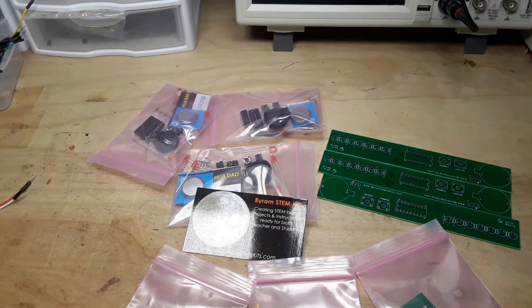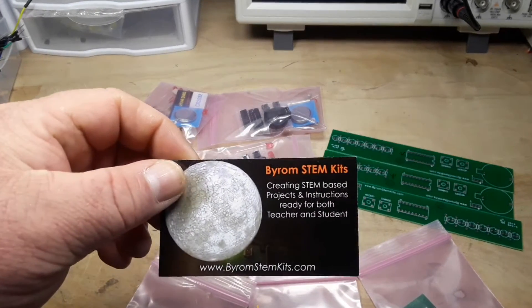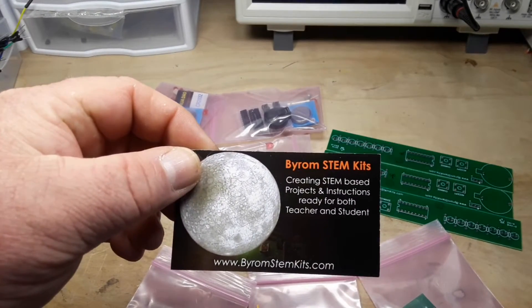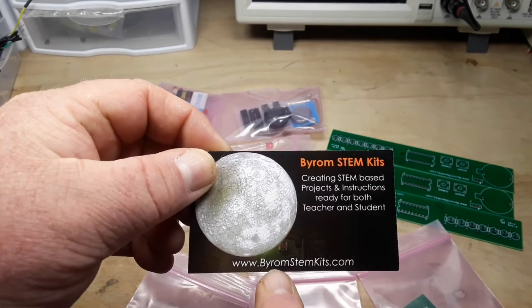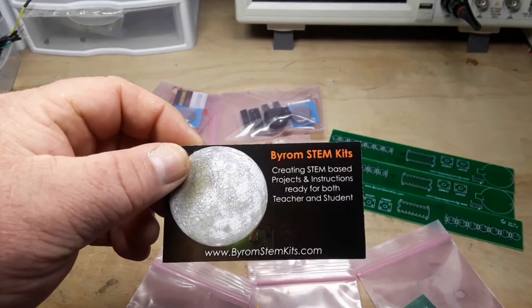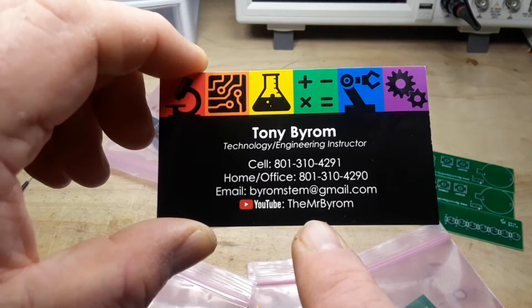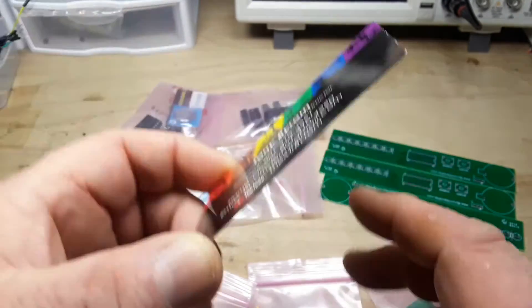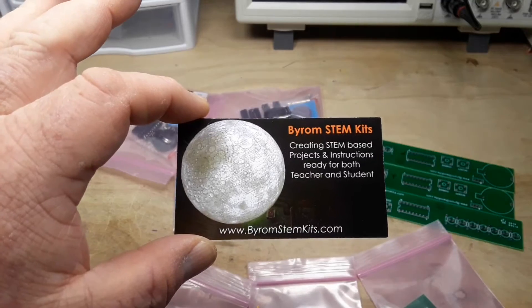Today we're taking a look at another user's projects. This one is from Byram Stem Kits. There's a link to his website at www.byramstemkits.com and he has the YouTube channel The Mr. Byram. So let's take a look at what he sent.